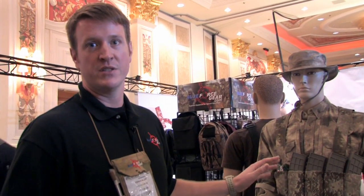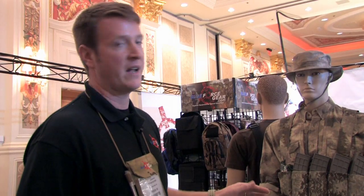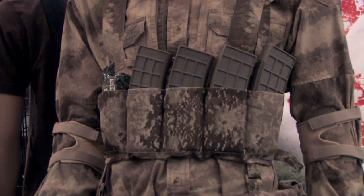bottles of water, skittles, whatever you name it. The rig only weighs about 8 ounces so it's going to be super lightweight. It's made out of high performance materials like 500 denier Cordura and Cordura elastic, so it's going to last you a long time as well. Retail price is about $80 and it is in stock ready to ship.